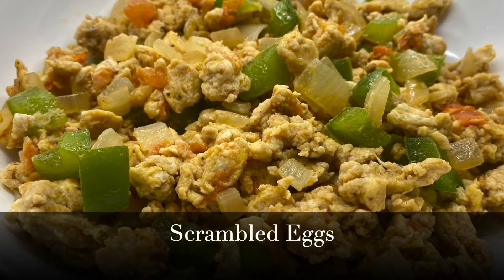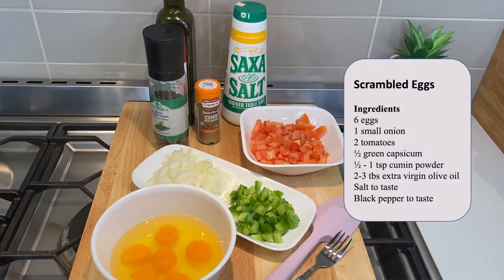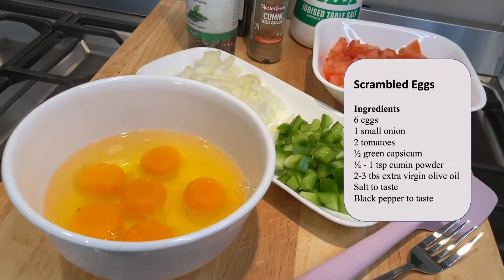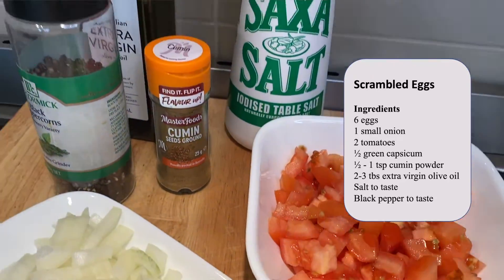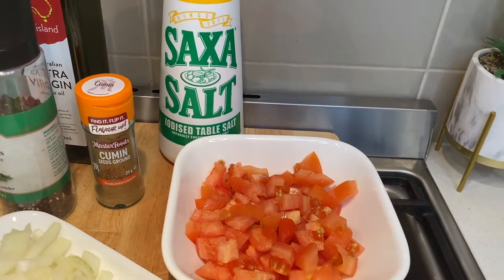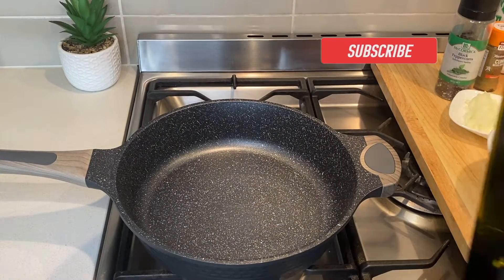Today I am preparing scrambled eggs. The ingredients I need for this recipe are eggs, onions, tomatoes, green capsicum, cumin powder, extra virgin olive oil, salt, and black pepper. Find the measurements used in the description box below.